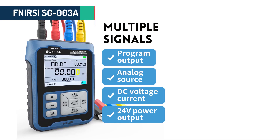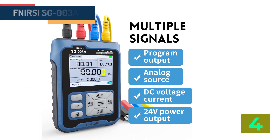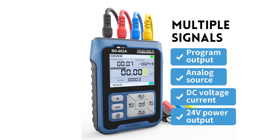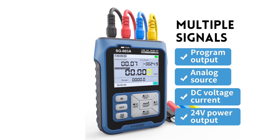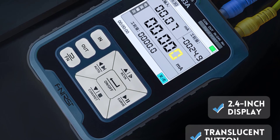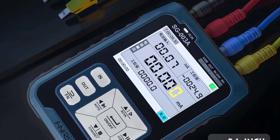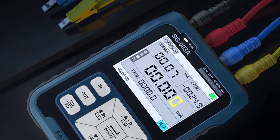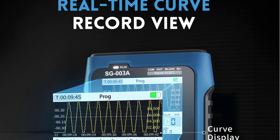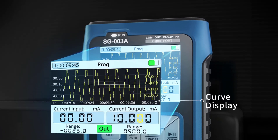Item number 4 is the FNRSI SG003A 0-10V Adjustable Current Voltage Simulator. Specifications: Brand name, FNRSI. Model number, SG003A. Display size, 2.9 inches and under. DIY supplies, Electrical. Passive Current Output Resolution, 0.01 mA. Voltage Output Range, 0-24V. Voltage Output Maximum Current, 30 mA. PWM Output Frequency Range, 0-9999 Hz. Operating Environment, 0 to 50 degrees Celsius. Size, 112 mm by 82 mm by 27 mm.